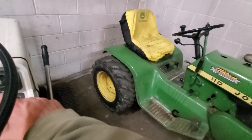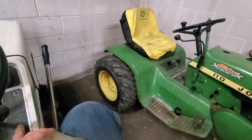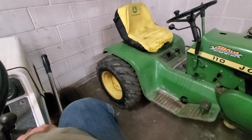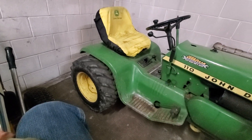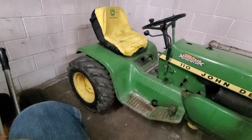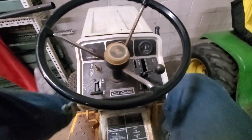I have another 110, but that other 110 I have, I'm going to put another motor in it and sell it, so I can't rip into that one. That's probably the plan with that. And this thing, it's getting the same tires as that guy.